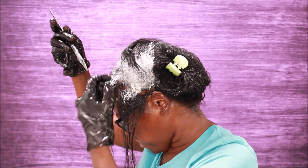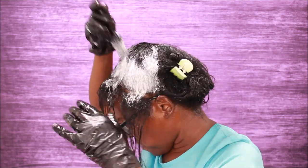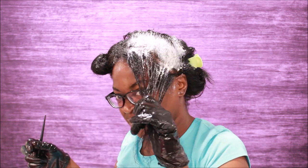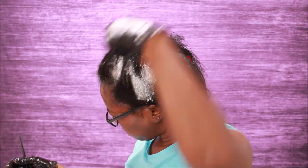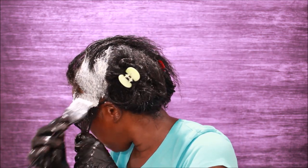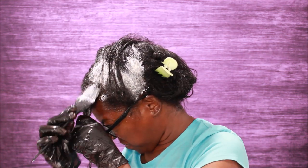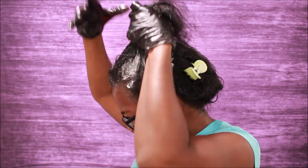Okay y'all, as you can see I am getting a little bit of relaxer on my scalp in some of these parts, but I got enough grease on my head. Try your best not to get relaxer on your scalp, especially if you burn easy. But I have no problems with burning at all because I let my scalp marinate with grease the day before and then apply more the day of.